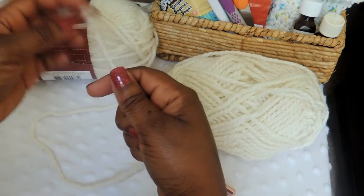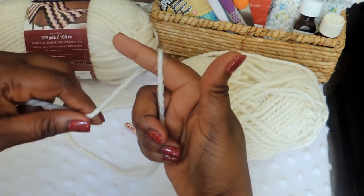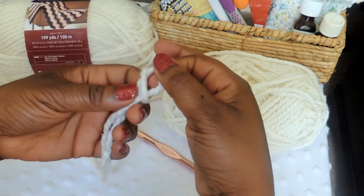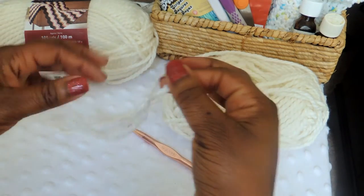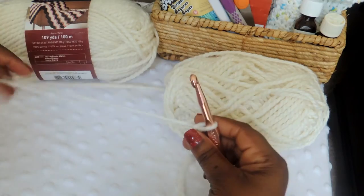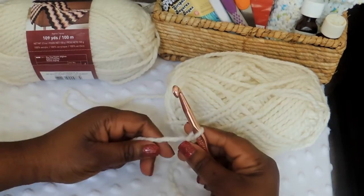We're going to start this tutorial by doing a slip knot and then we're going to do a chain. Go ahead and do your slip knot. I do have a tutorial on how to do a slip knot — I've slowed it down a little bit, so hopefully you got it on this one. If not, you can always click to my other video to see how to do a slip knot.